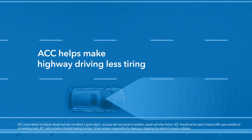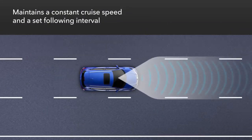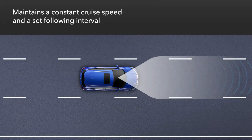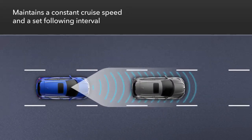Adaptive cruise control helps make it easier and less tiring to drive on the highway. ACC is designed to maintain a constant cruise speed as well as a set following interval when it approaches a detected vehicle ahead.